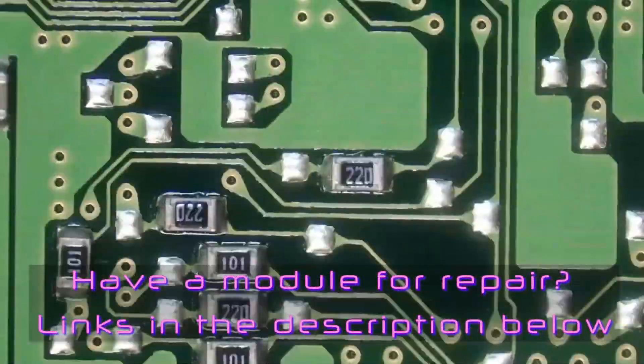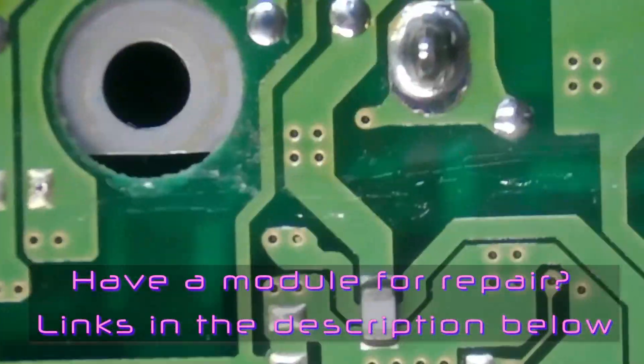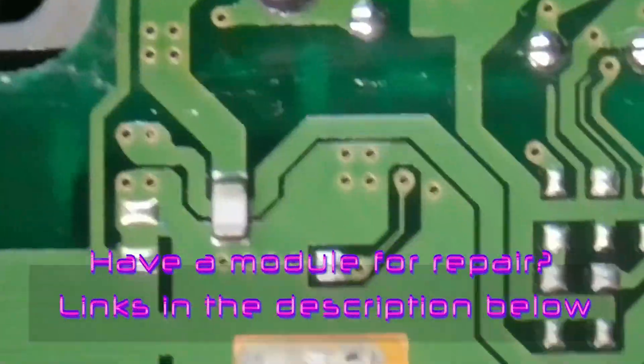Do you have a console in need of repair or modification? Do you not have a console? Don't fret — we offer repairs and upgrades as well as refurbished ones. For more information, fill out the contact form on our website, nixelectronics.com.